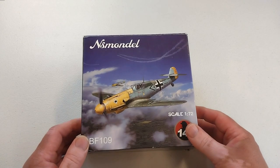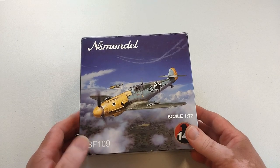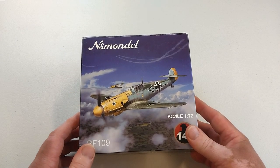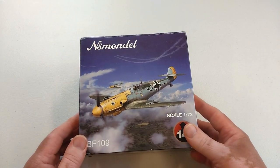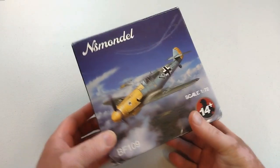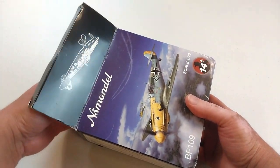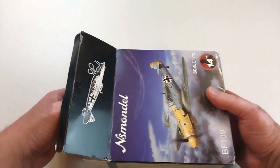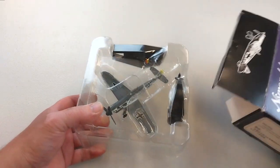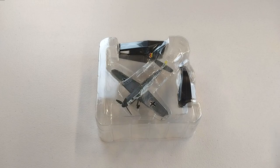Hey guys, welcome to another Heavy Metal Diecast video. Today's example we have got a BF 109 - this is an F4, it's by NS Mondell, 1/72nd scale diecast. We'll get stuck straight into it. I won't go into great details about the Messerschmitt 109 - we know a lot about that - but this is the F variant, which is a slight improvement over the E.